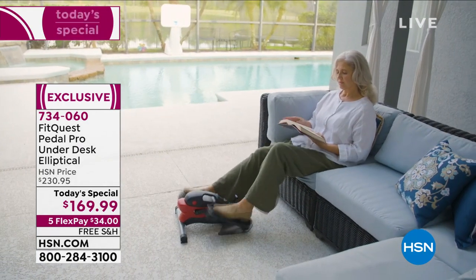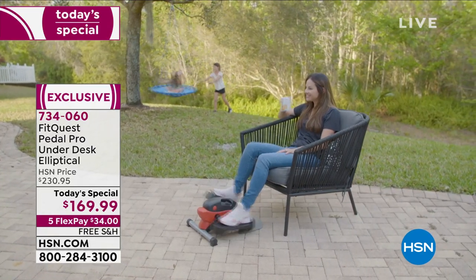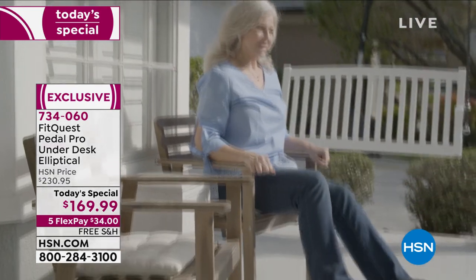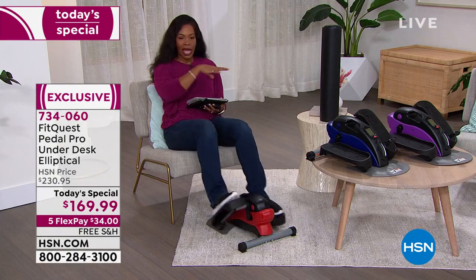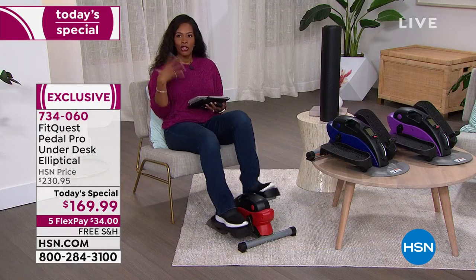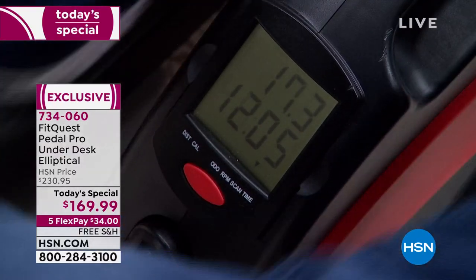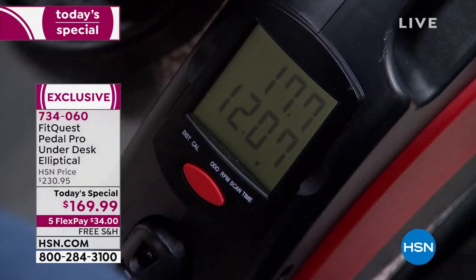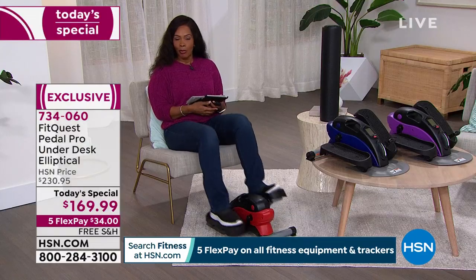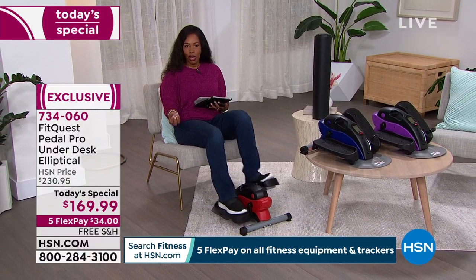This is a step in the right direction for taking care of you, giving yourself back that mobility while working from home. Blue is very popular — we also have it in red and purple. You'll notice nothing is plugged in and there's no loud noise. So you could be doing this if you can't sleep — up at two o'clock in the morning — and you're not waking anybody up. If somebody lives below you in your condo or apartment, you don't have to worry because this is low-stress, low-impact movement.